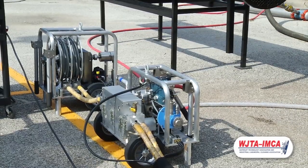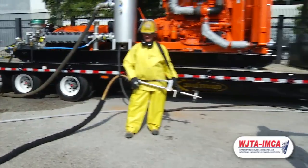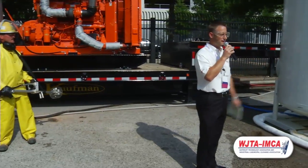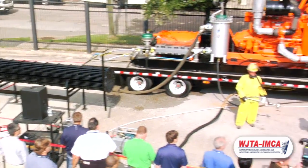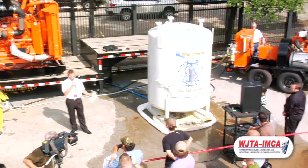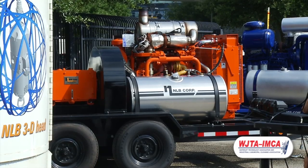For this demo, the water is being generated by a 225 Series NLB unit — a well-known unit in the industry. This happens to be a 300-horsepower unit, but today we're only going to run it at about 18 gallons per minute at 10,000 PSI.